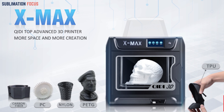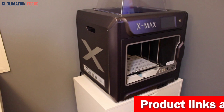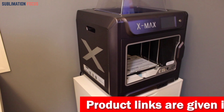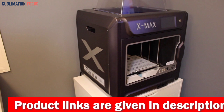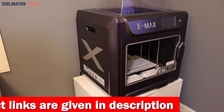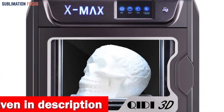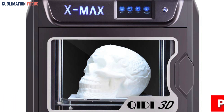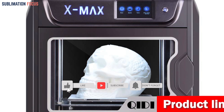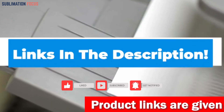The XMAX also comes with convenient features like filament runout detection and resume printing. A filament runout sensor will alert you if the supply runs low or breaks, and in the event of a power outage the printer will automatically save the print progress, allowing you to pick up where you left off. Crafted with industrial quality in mind, the XMAX boasts a sleek and sturdy shell made of high-quality engineering plastics. If you're interested, check out the link in the description box to buy it.